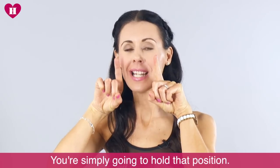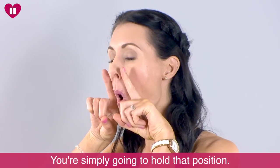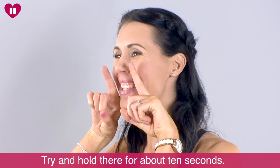So you're going to simply hold that position. Try and hold there for about 10 seconds.